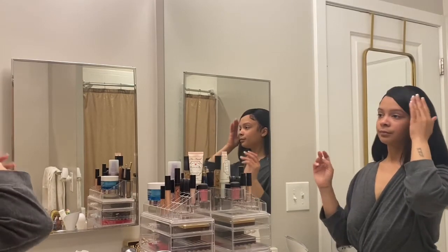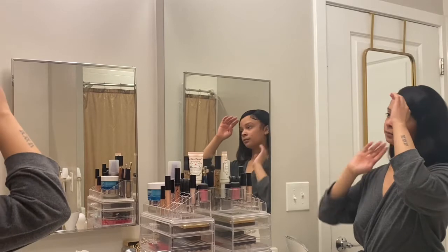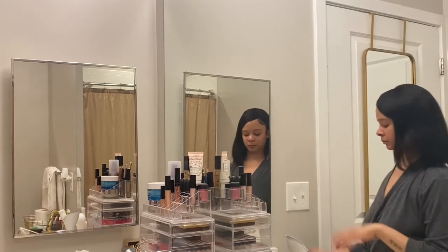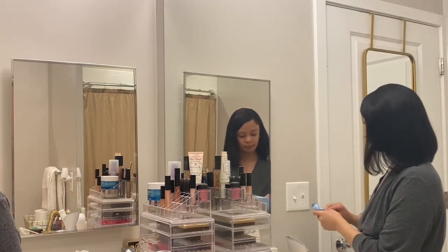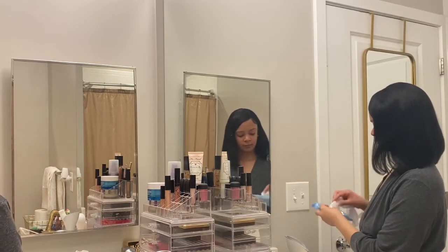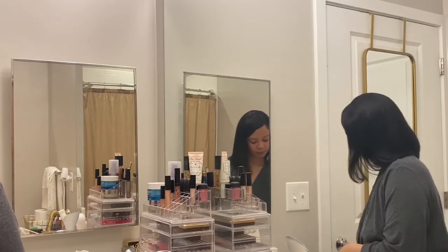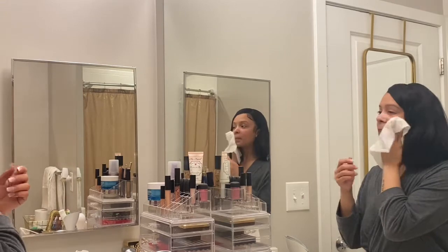What's up guys, welcome back to my channel for another video. If you're new here, my name is Bianca. If you enjoy today's video, don't forget to like, comment, and subscribe — y'all know the drill. But we're jumping into this routine!